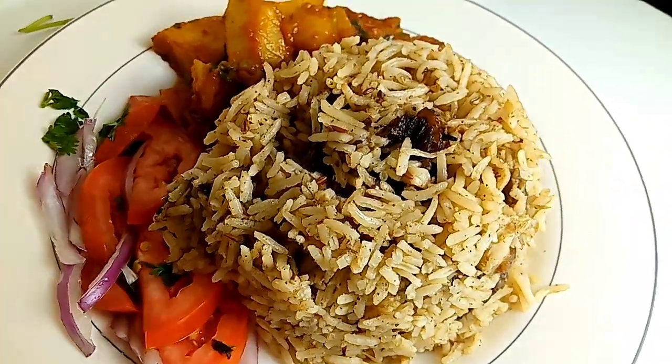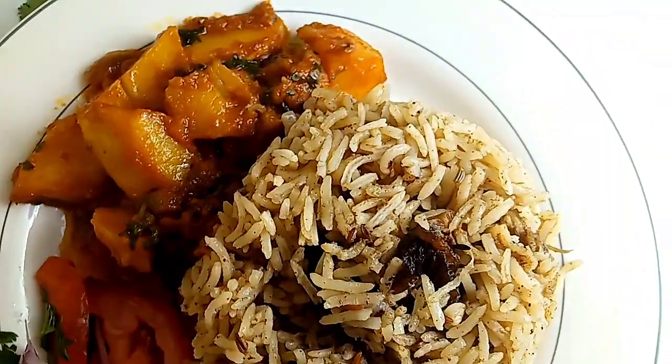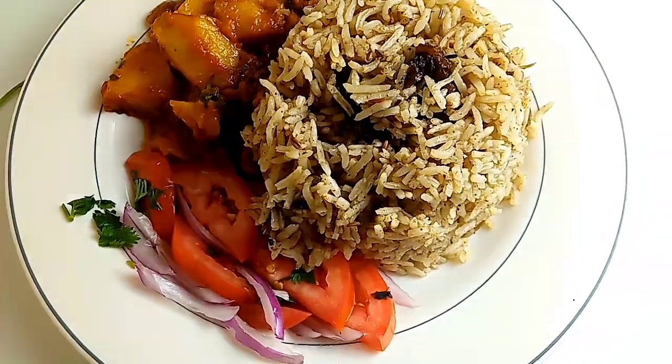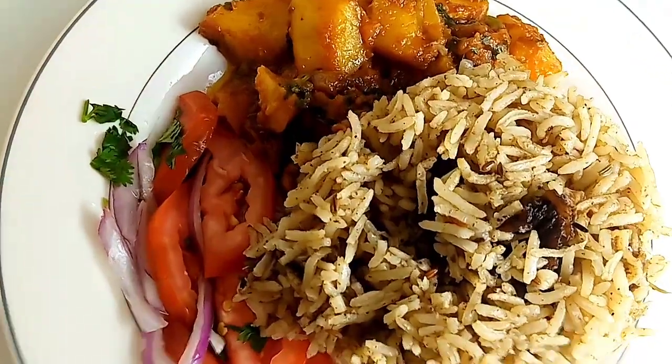Hello beautiful people, welcome back to Jikoni Angu where we do simple and amazing recipes at the comfort of your home. In today's video we are going to make an amazing and tasty beef pilau at home.